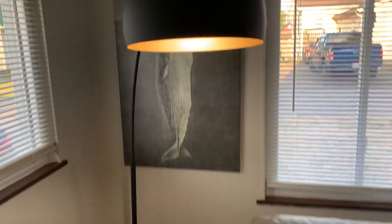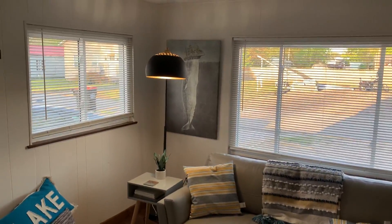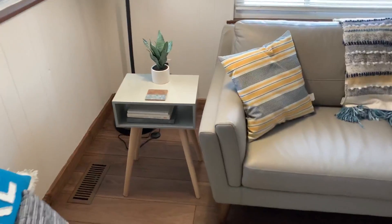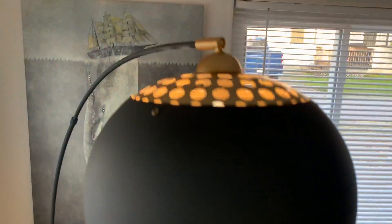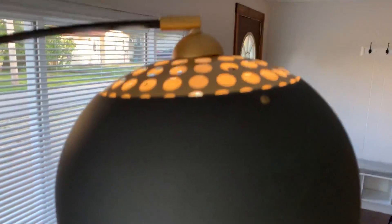And yeah, it does provide good light, especially when it's darker out. Still daylight here, but as you can see, it's lighting up a good portion of this area. So definitely hope this helps if you're thinking about buying it and definitely recommend it if you're looking for something to add that has some flavor to your room.